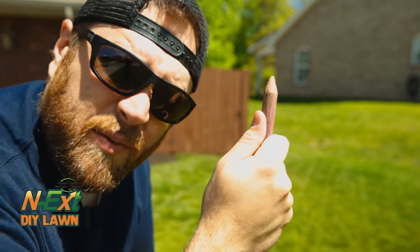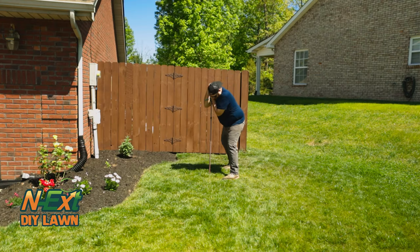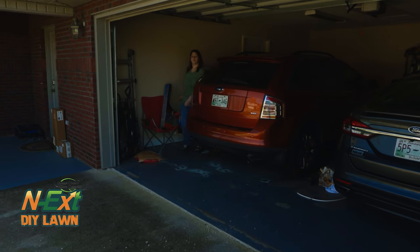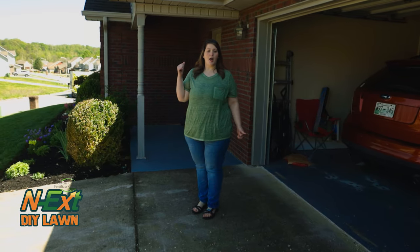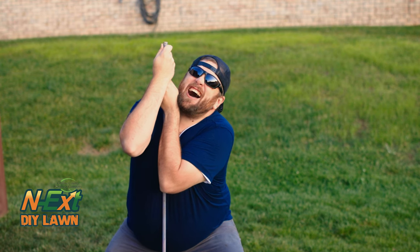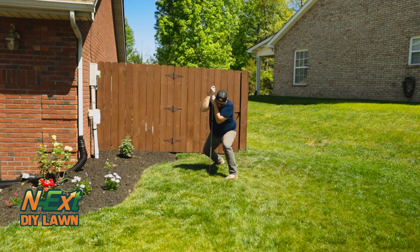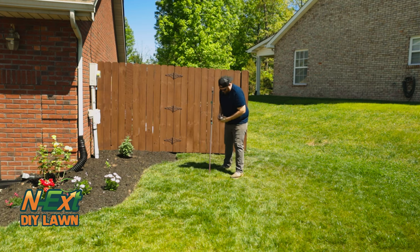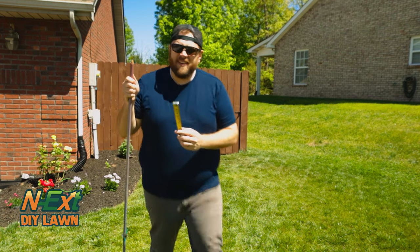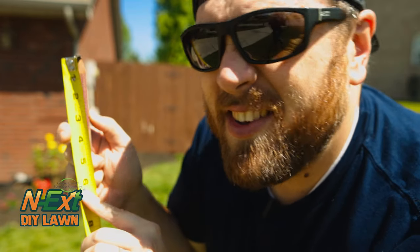And just to prove it a little bit further, I'm gonna put all my 280-some-odd pounds behind it and see how far it goes. All right, let's try it again. I don't know how well we'll probably be able to see that, but we'll try here. Looks like it's about two and a half inches.